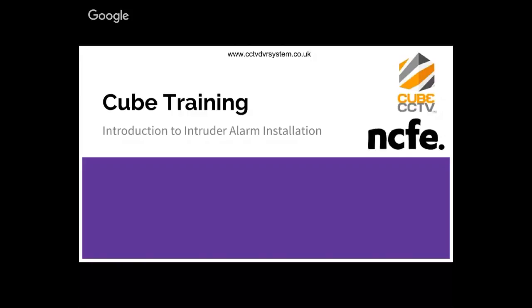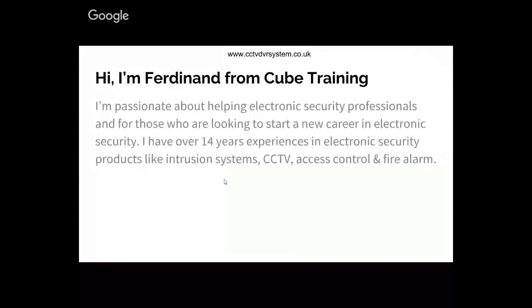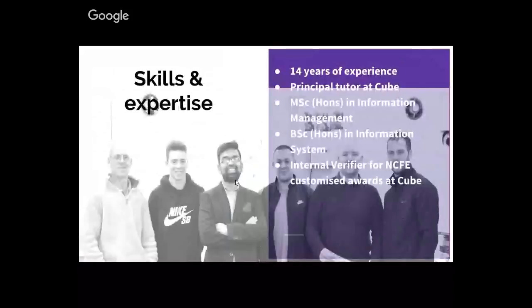Hi, this is Ferdinand from Cube Training. I'm very passionate about helping people, especially electronic security professionals. My experience covers electronic security products like intruder alarm, CCTV, access control, and fire. I'm also a principal tutor at Cube Training, and I have an MSc in information management, a bachelor's in information systems, and I'm an internal verifier for NCFE customized awards at Cube.